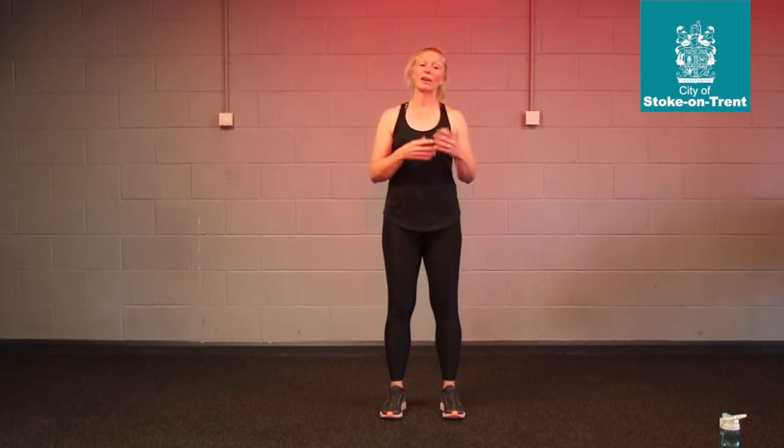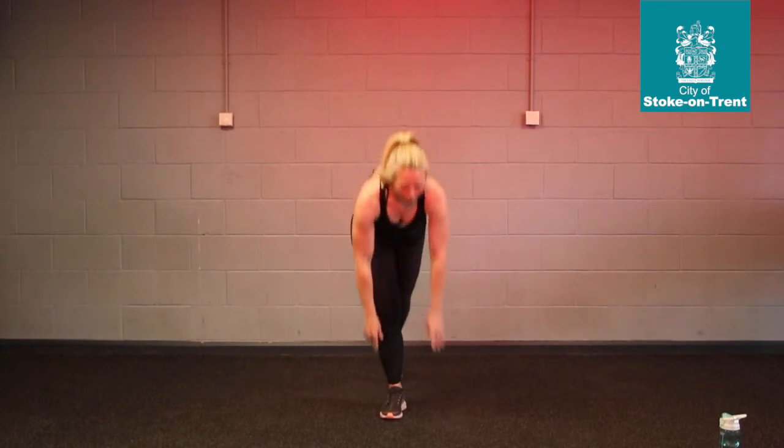And then at the very end, we've got a little bit of an impact — just to spike your heart rate, just to get that heart rate up a little bit. And that's if you want to, at the end for 40 seconds. Okay, so exercise number 1.